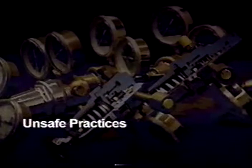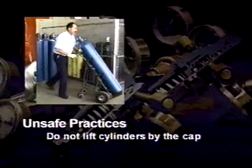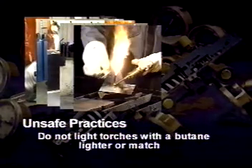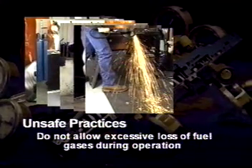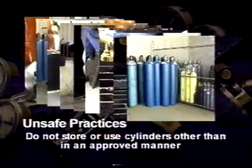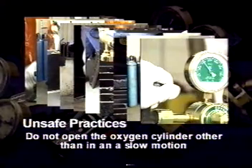Let us close by listing practices that are unsafe and should be avoided. Do not use improper tools. Do not lift cylinders by the cap. Do not use cylinders except in the vertical position. Do not place cylinders in the trunk of a car. Do not light torches with a butane lighter or match. Do not allow excessive loss of fuel gases during operation. Never use a cutting torch as a hammer. Do not use cylinders and their storage carts as a ground. Do not store or use cylinders other than in an approved manner. Do not open the oxygen cylinder other than in a slow, smooth motion.